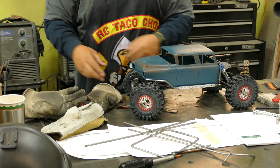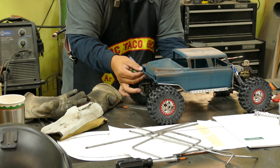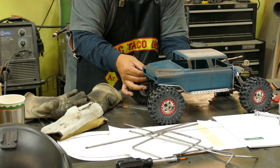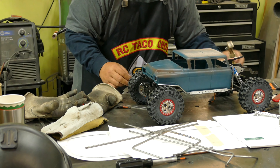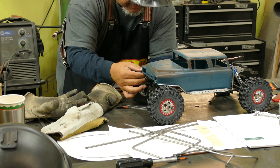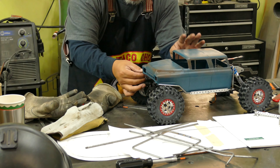Keep in mind everything you weld stays hot for a while. Before taking off your gloves, pat down the piece you're going to be working on — that'll tell you if it's too hot to touch. I'm moving this right into the spot I want it, then I'll bring the hoop over to that and tack it all together.